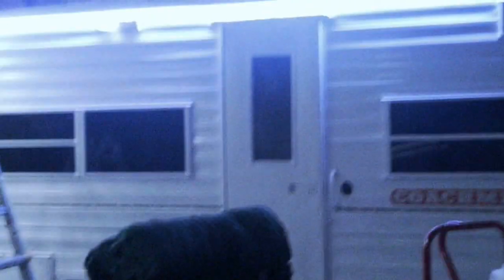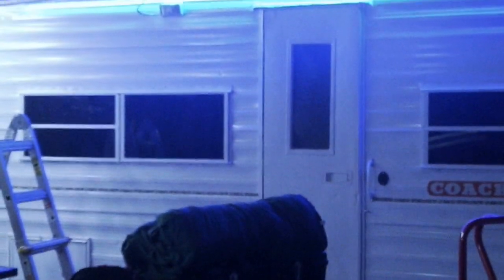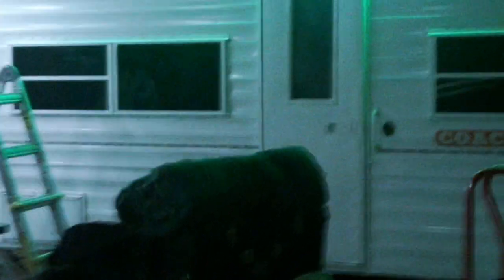Alright, that's what it looks like. I can't really get back far enough to see it all. I changed them to blue - it comes with a remote control. There's green too. Let me shut the lights off.